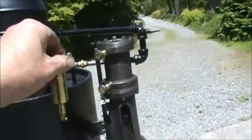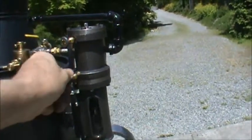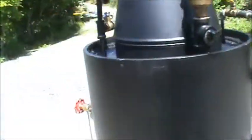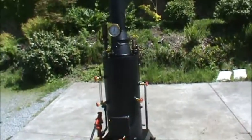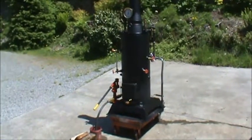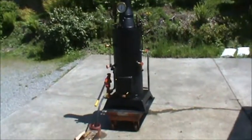It's got a little pull-down valve here and an ash pan below it there. Draft door.